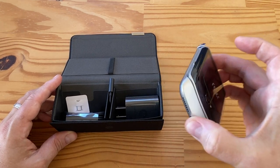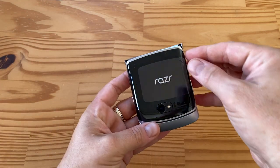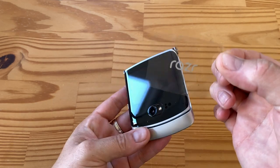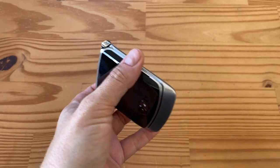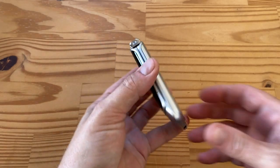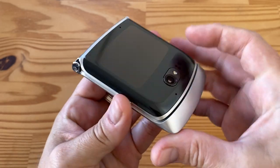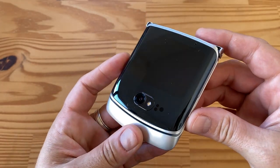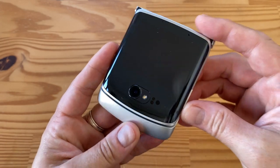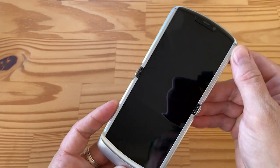So this is the phone — let's take a look at it. This plastic film just popped off, so let's get that off. Ta-da. This front display is not as small as the one in the Galaxy Z Flip. Let's open this up — here we go.